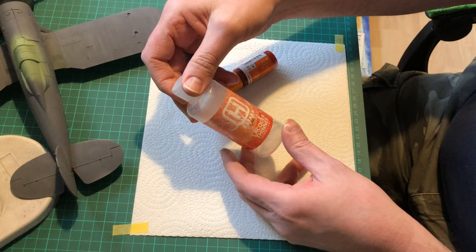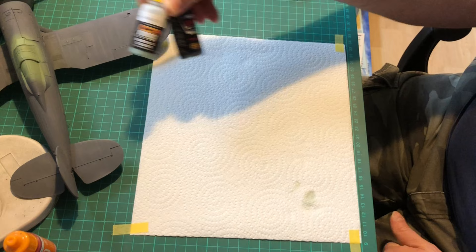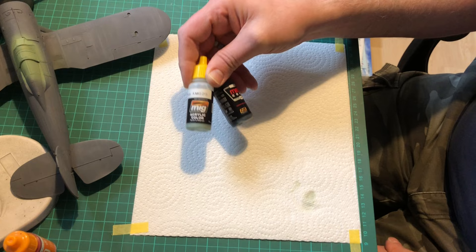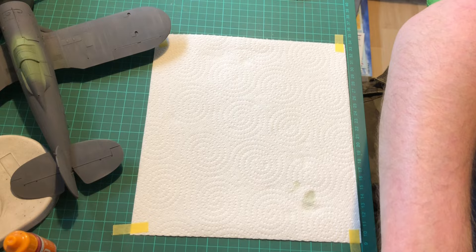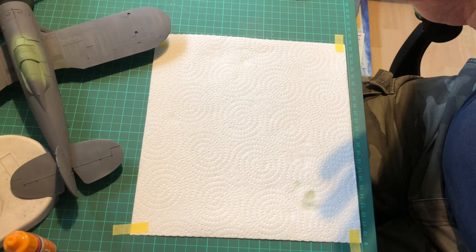I do have the other thinners for these paints but I don't really use them that often — only if I'm really stuck for a colour that another range might have, or if I've got a particular subject that needs a different shade. I also use Vallejo brush paints and they are fantastic when it comes down to brush painting — hopefully more of that in a later video.